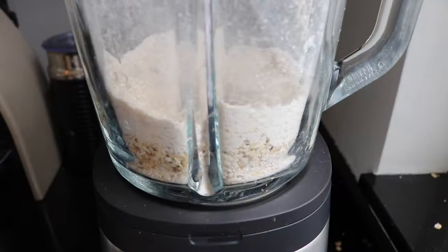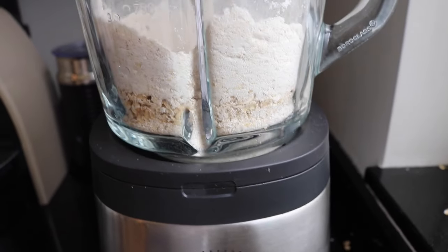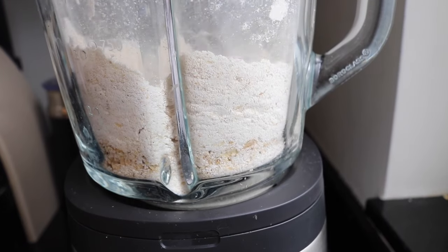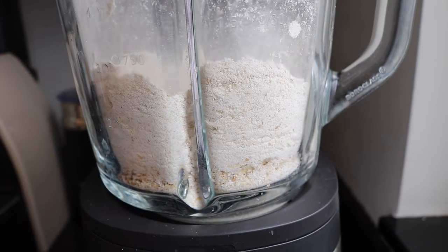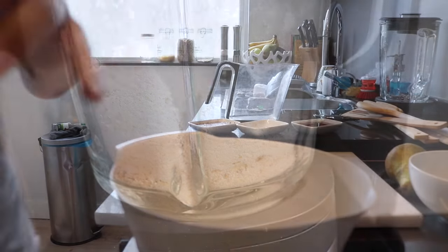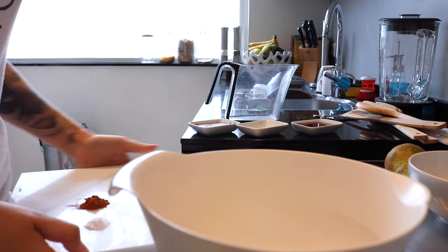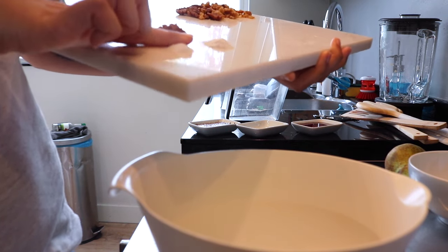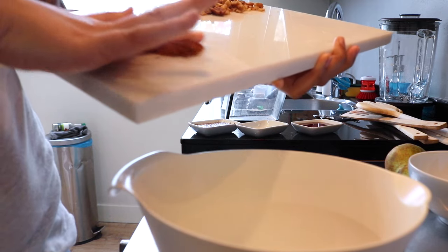Start off by preheating your oven first and turning the oats into flour just by placing them in your blender and blend. I transferred the oat flour to a mixing bowl and I'm just continuing to add the other dry ingredients, which is the salt, the baking soda, and the cinnamon.